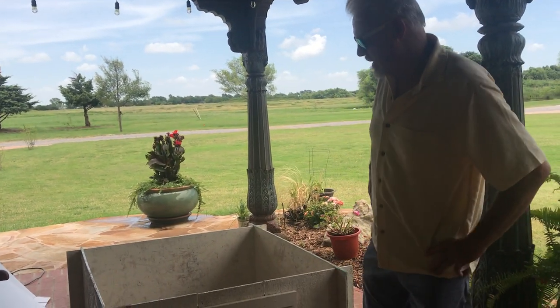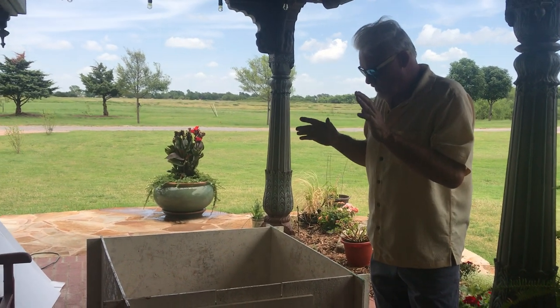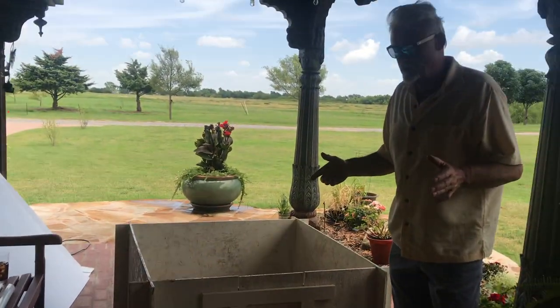Hey everybody, James with My Breeder Supply and Love My Pups. We're going to talk about welcome boxes and how you adapt our product to whatever setup you come up with.